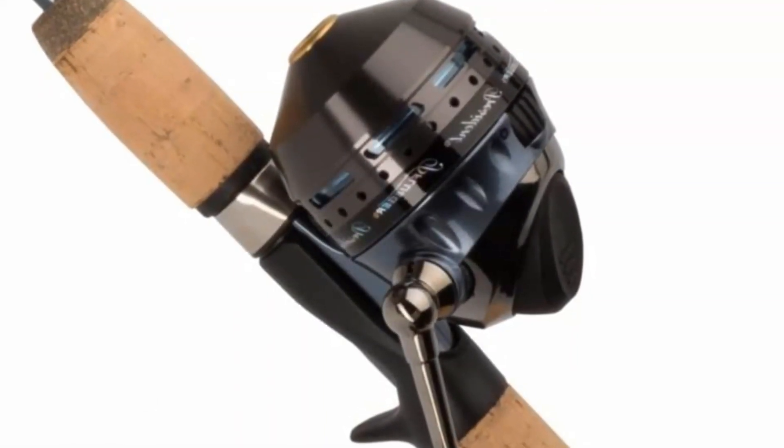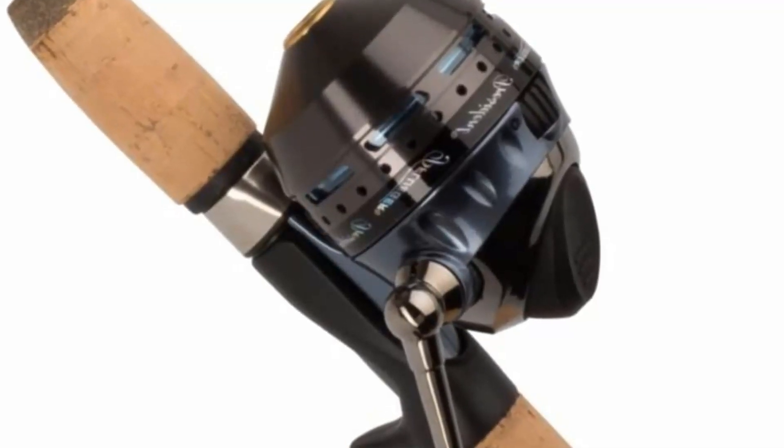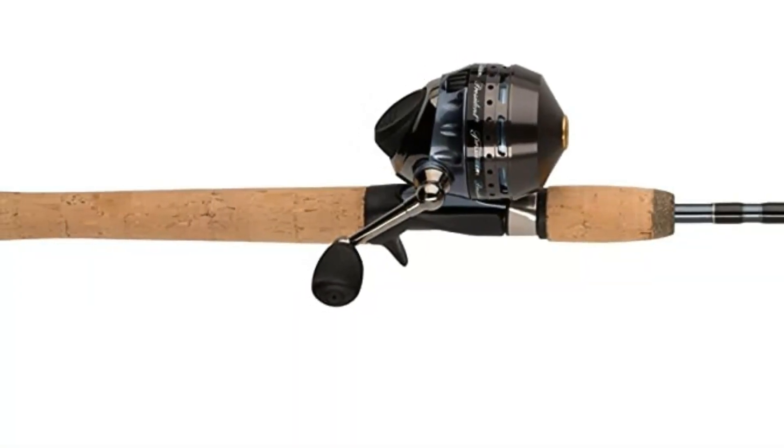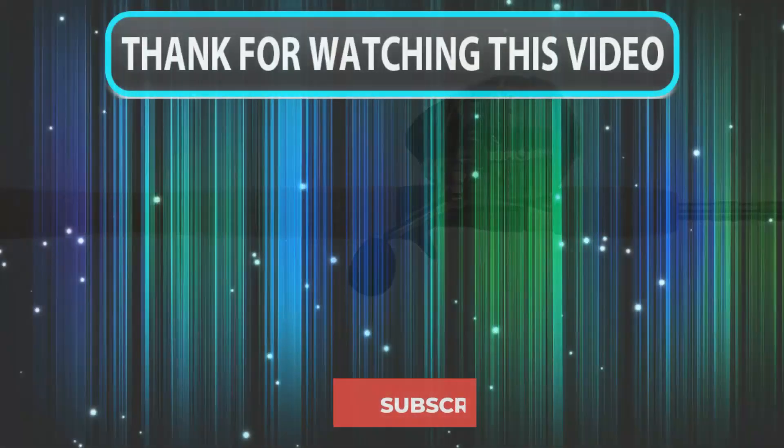Since 1881, the Pflueger brand has manufactured and sold fishing equipment. The company originally sold fishing hooks but has since expanded. Pflueger specializes in the manufacture and sale of freshwater fishing equipment.